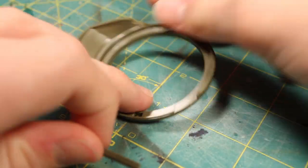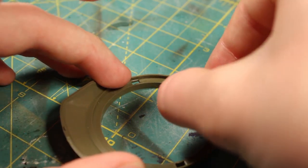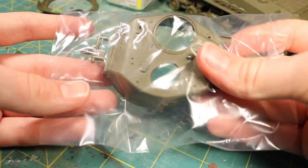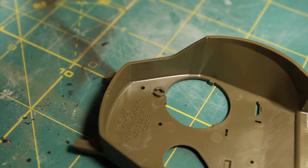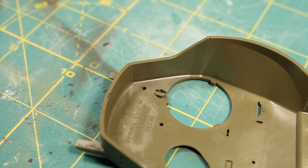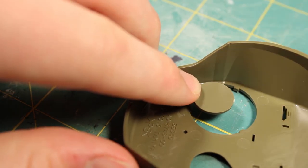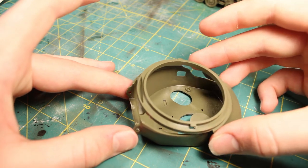After the chassis was done, I proceeded to assemble the turret. One thing I liked was that the top half of the turret came in its own separate bag. I thought that was very nice, even though it wasn't necessarily necessary. I just thought it was a nice touch showing that Tamiya actually cared about the quality of your parts.